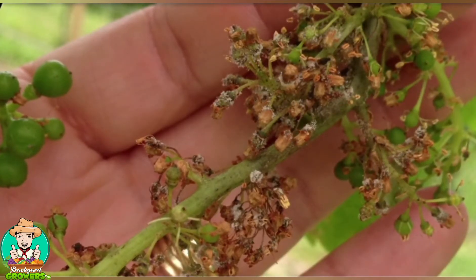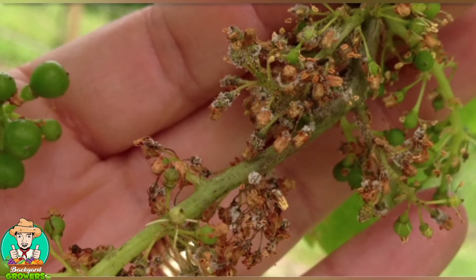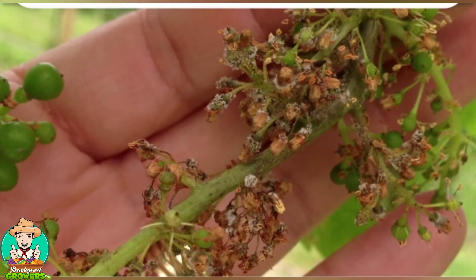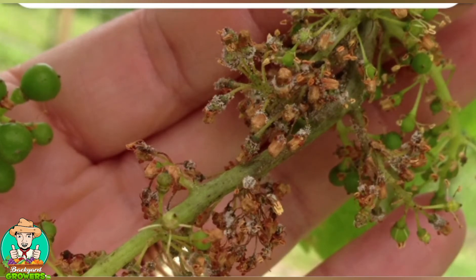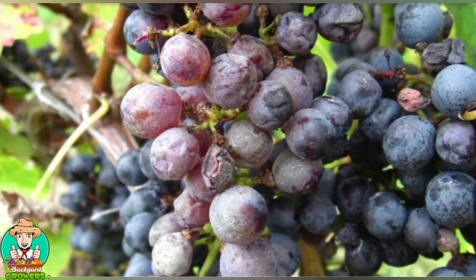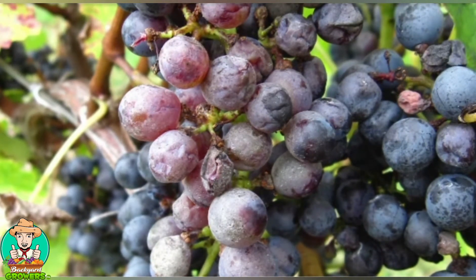When the disease infects young clusters early in the season, you can often see that same white fluffy growth on the flowers and stems. The disease will prevent flowers from setting berries and will cause young berries to shrivel up. Clusters that are infected later in the season will have berries that don't soften up and ripen like healthy fruit does.